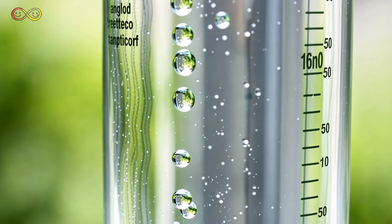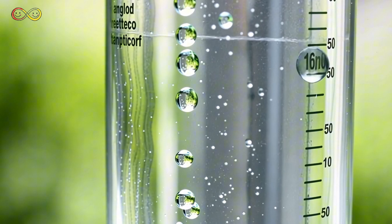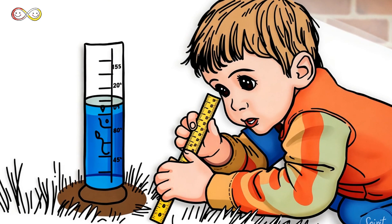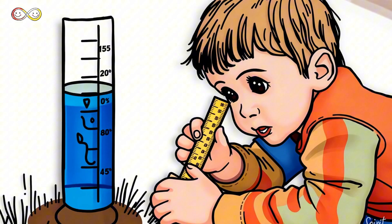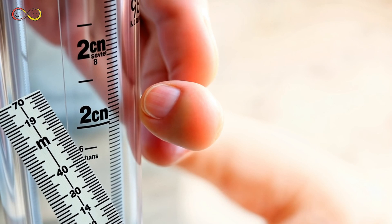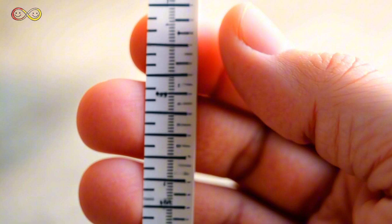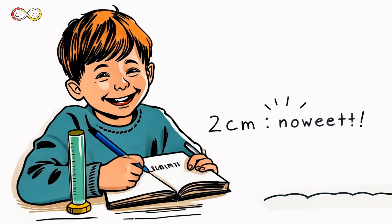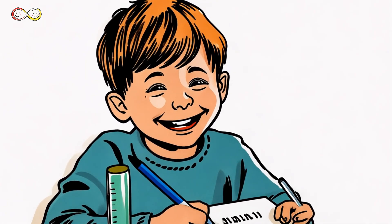As it rains, the water collects in the gauge. Watch as raindrops fill it up — it's like nature's way of keeping track of water. After the rain stops, check your gauge. How much water did it collect? Place a ruler inside the gauge to measure the water level. If it reaches 2 centimeters, that means 2 centimeters of rain has fallen. Write down your measurement and track the rain over time. You're now a mini meteorologist!